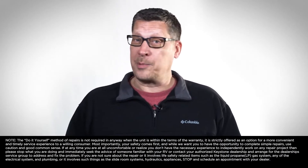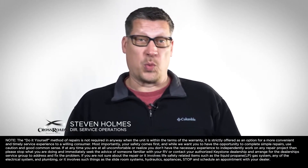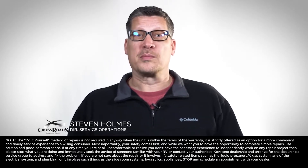When it comes to RV repair and upgrades, many RV owners wonder: can I fix my RV myself? Hello, I'm Stephen Holmes, Director of Service Operations for Crossroads RV.